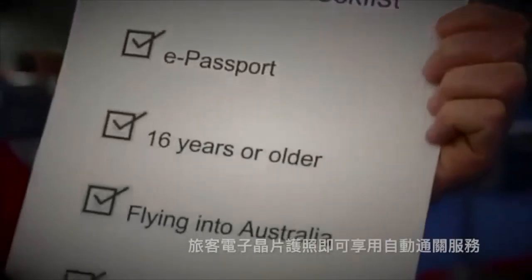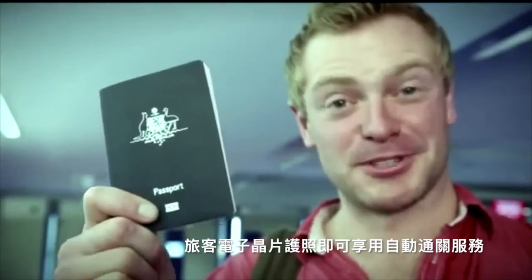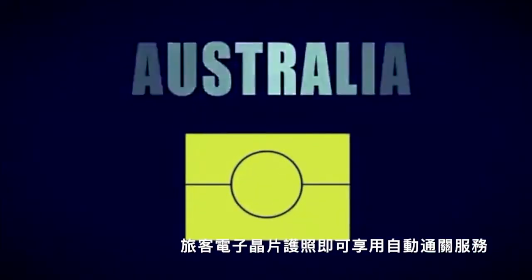If you're flying into Australia, you'll be interested to learn about SmartGate. It performs the customs and immigration checks usually conducted by a customs and border protection officer. Take a look at the checklist to see if you're eligible to use it. If you see this symbol, you may be eligible to use SmartGate. At this stage, only some countries can use SmartGate.